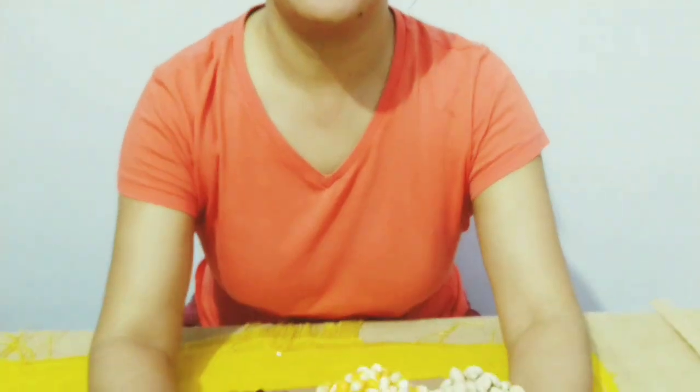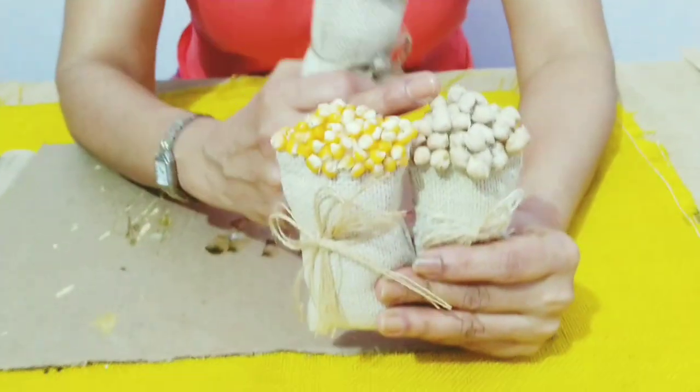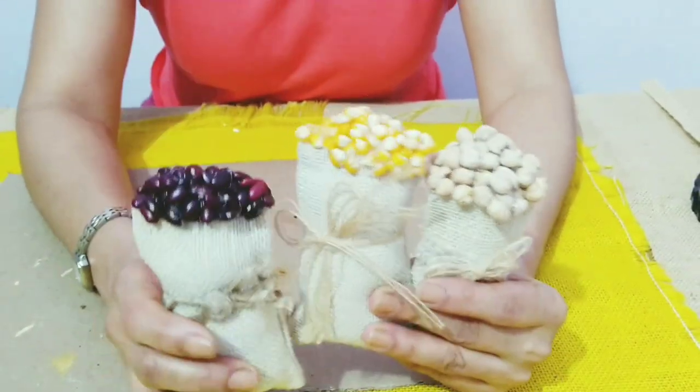They're going to look something like this. I've used chickpea here, corn here, and red kidney bean here.